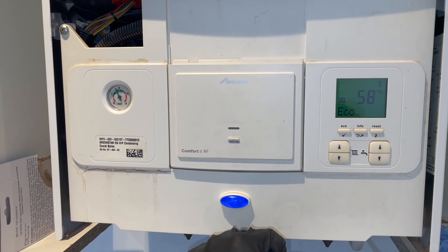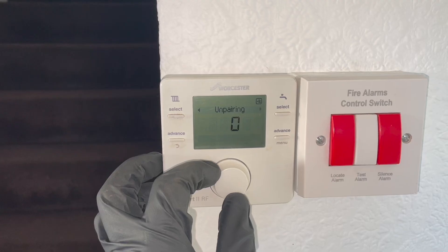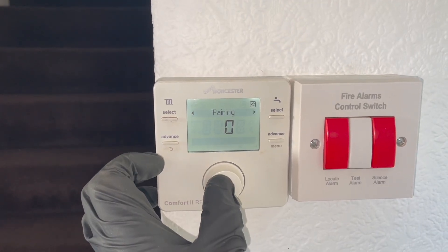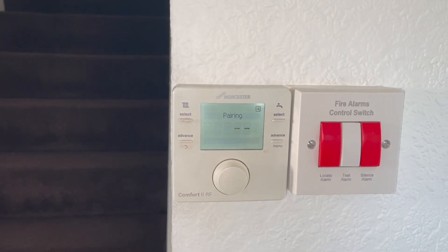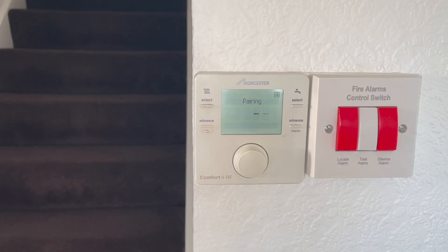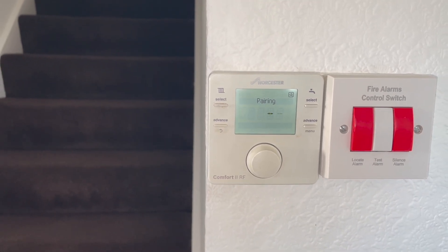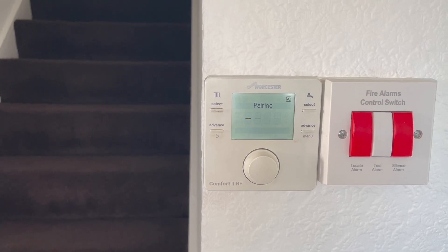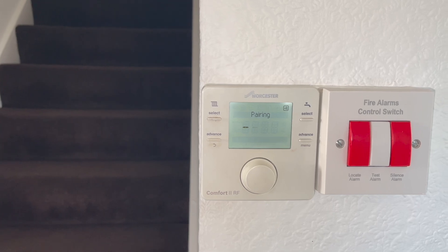Now head back to the thermostat. It should still be on the screen where it says Unpairing. Rotate the dial until it says Pairing, then push the button. We're just going to patiently wait until it pops up with a one. While we're waiting, I do just want to say sometimes this can be caused by low batteries. So if this isn't working for you, try changing the batteries and then try the unpairing and pairing process again.